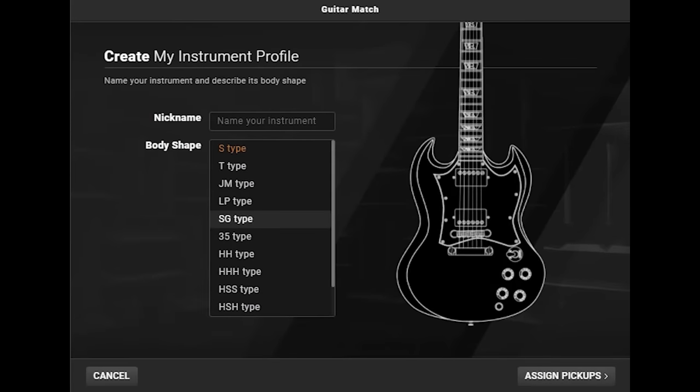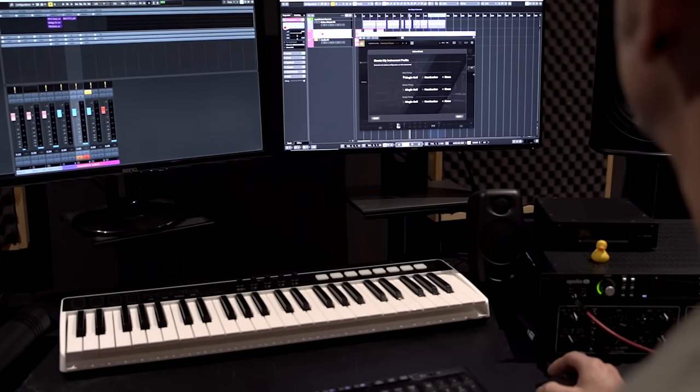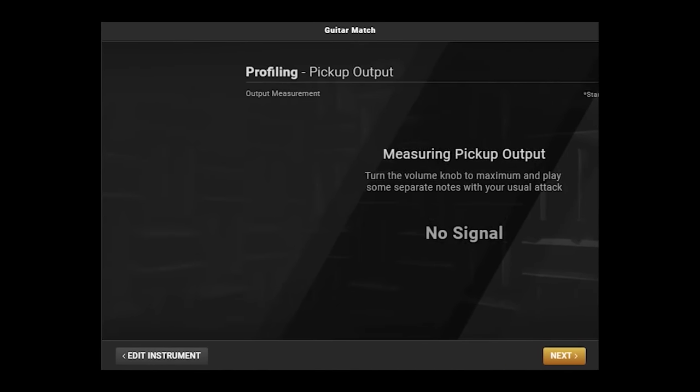The first step is to choose your guitar type and pickup configuration, and then profile each pickup. You can do this for as many guitars as you want.